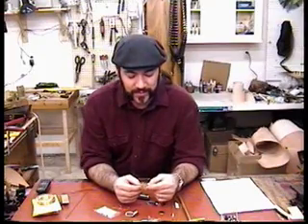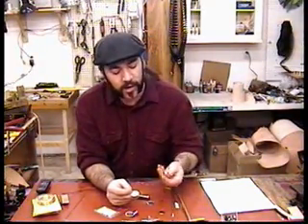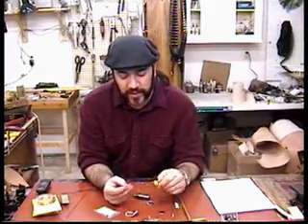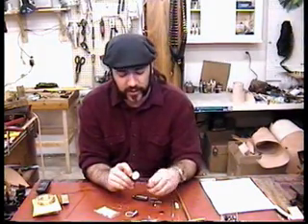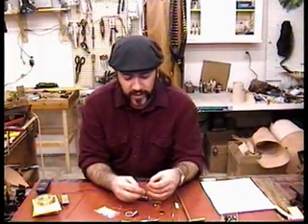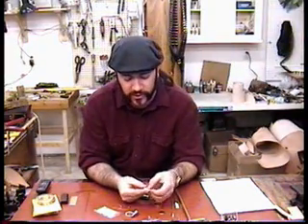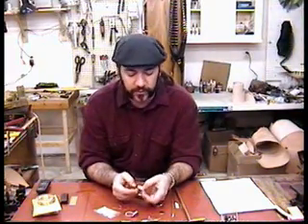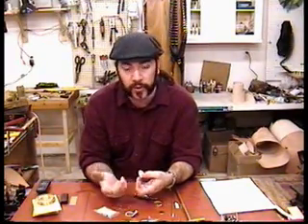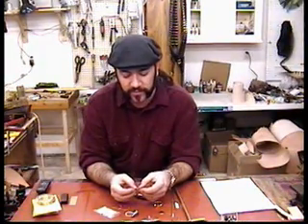Thrift stores and junk stores are great, but you don't necessarily get some of the things that you want, so let's just make it. Basically what I've got here is a clock fit-up, and I've made my own gauge faces. I don't have any needles, so I'm actually going to build a readout needle and get it mounted on a little pin. This gauge won't physically work — it won't be tied to anything — but it will provide a nice illusion that the gauge is pointing to something.